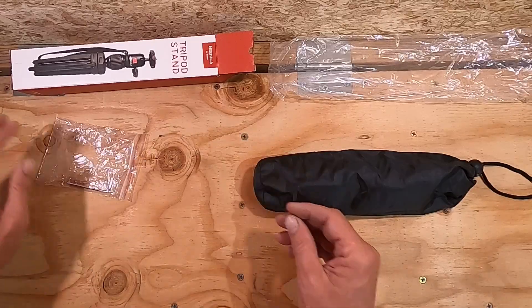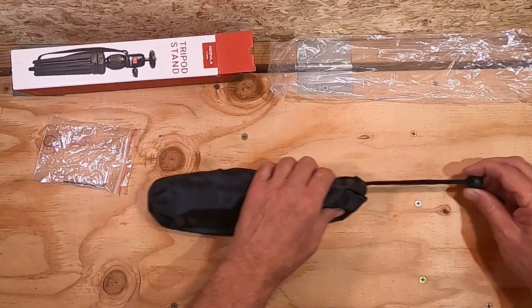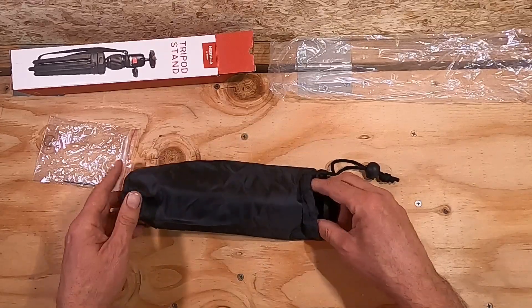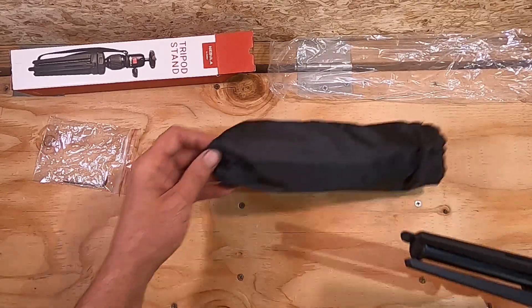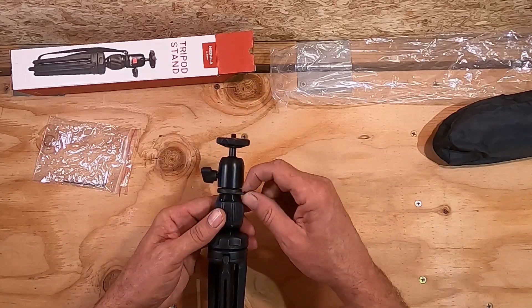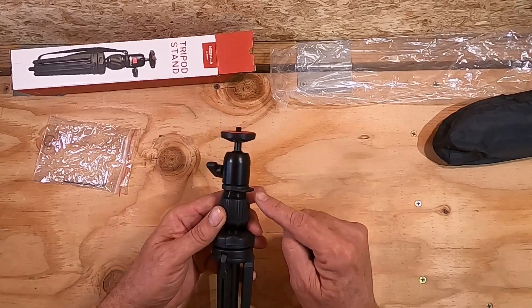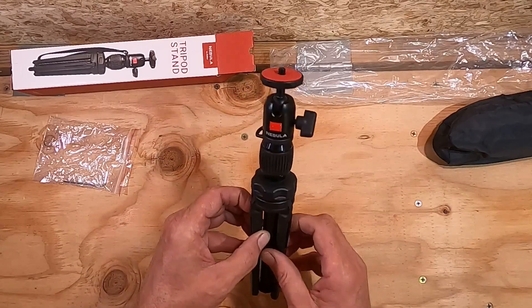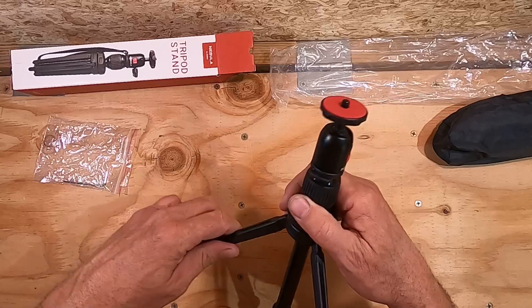It does come with a small allen key. Now I have opened this before so it isn't in original condition anymore. It also had a strap connected here, kind of like a hand strap, but I found that to be annoying so I cut it off.